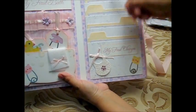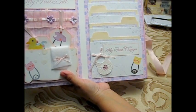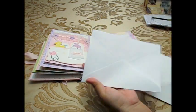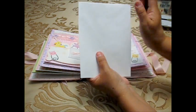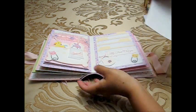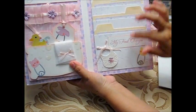Now I want to show how to make these file pockets. I used these large envelopes — I glued both of them together and then cut them in half. That gives me four halves, and I put each half on top of the other to create four pockets.